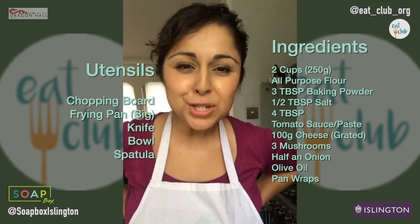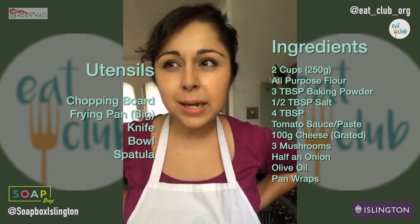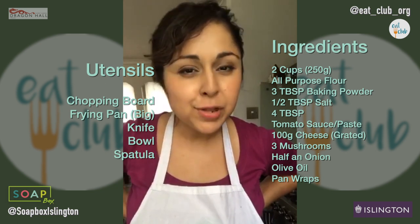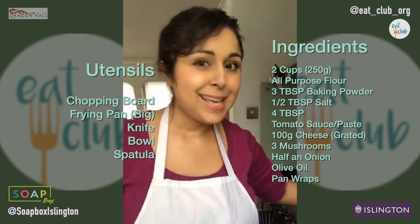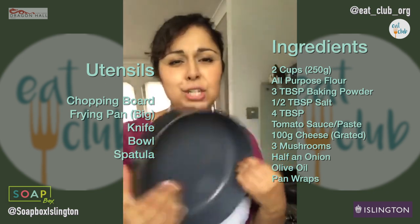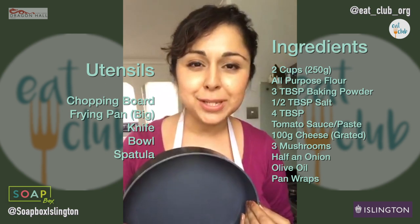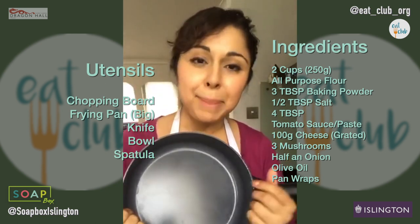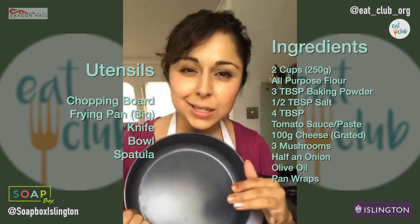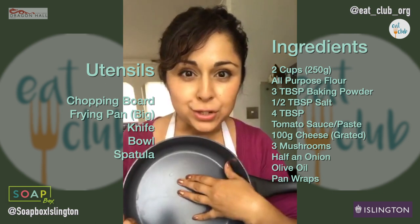Hi everyone. We're doing two pan-based dishes today - one that might be kind of typical and one that's a bit random. The first one is the random one. We're doing pizza in a pan and the session is called Pan Pan. The second dish is kind of like a wrap - a baked bean based wrap, like a quesadilla or almost a bit like a burrito but without the rice. We're going to do that in the pan too.